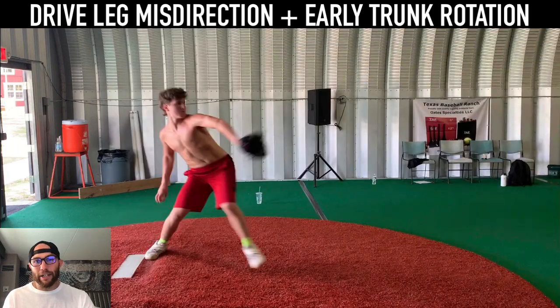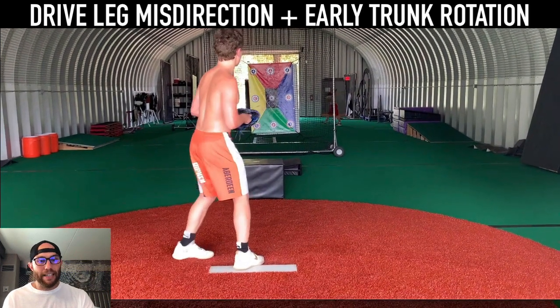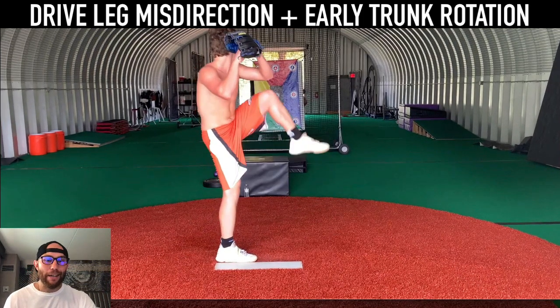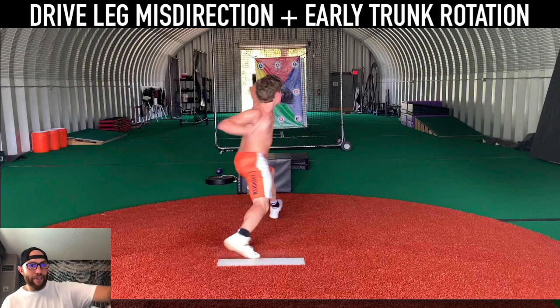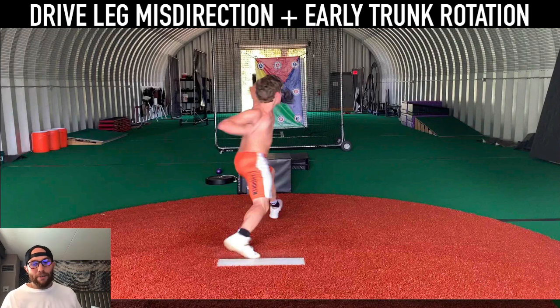Here's the next biggest piece. All of this quad dominance thing, in my opinion, is leading into a misdirection, which leads into an early trunk pull, which leads into a limited amount of hip-shoulder separation. Watch the direction of that drive leg — how that knee is going to shoot forward at like a 45 — and now the only thing your body can do to feel like it gets back online is to pull your front side earlier than it needs to be. So you get this early glove side pull, almost like a glove side fly out, but it has to pull a little earlier because your direction is off alignment — it's a little crossfire.